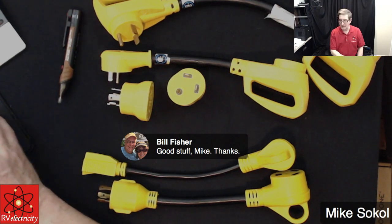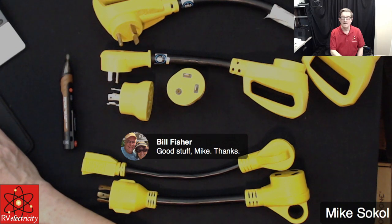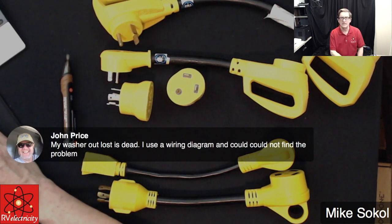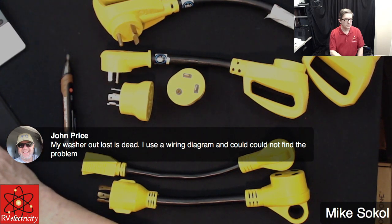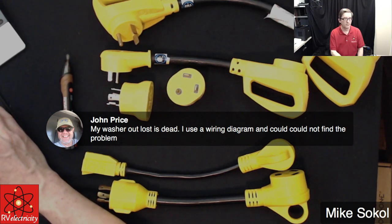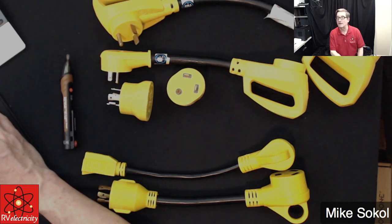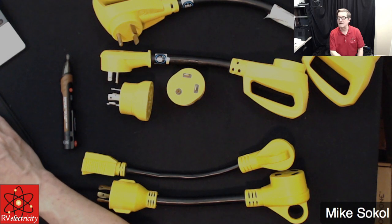I'm going to try to do these every few days. I did have some questions about hooking up power at home — I hope this helps. Let me know anything else I can do. And let's play safe out there. I'm Mike Sokol. This has been one of my little RV Electricity Jumpstarts. There's one last question — someone says their washer outlet is dead and they used a wiring diver but couldn't find the problem. John, if you shoot me an email at mike@noshockzone.org, maybe we can figure it out.